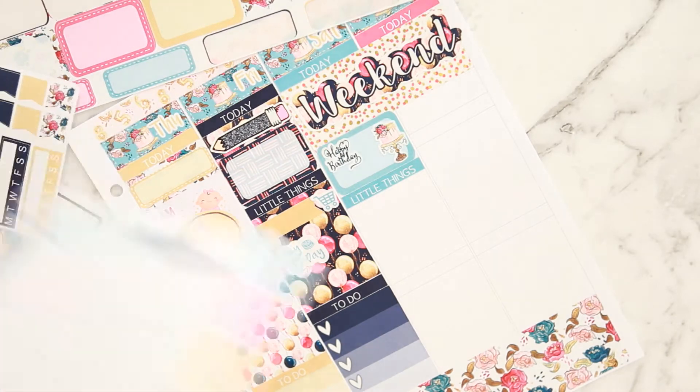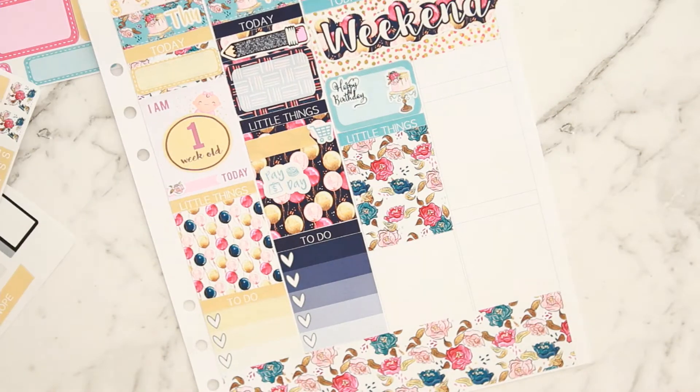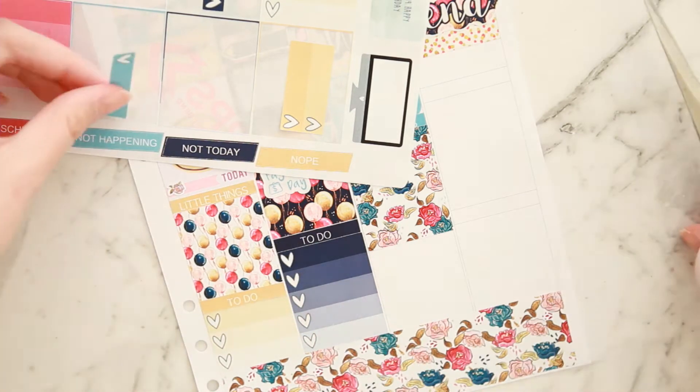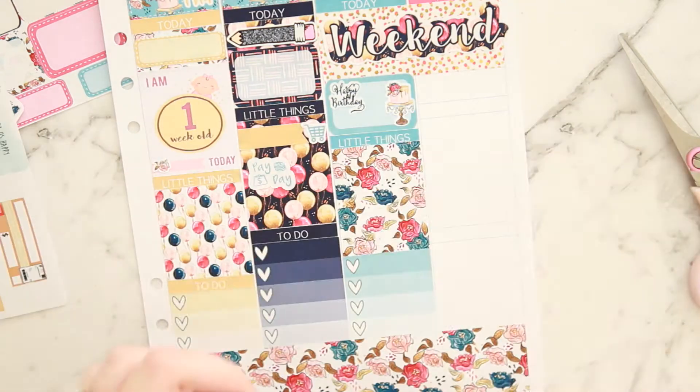Going in with my full box and checklist. I should have used that blue one for this day to color block properly, but I really wanted to use that blue one with the gold crown on it for my upper-left corner — my thankful thought box.